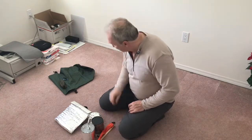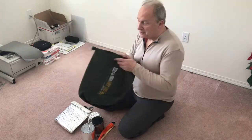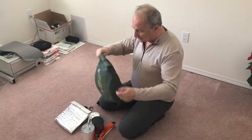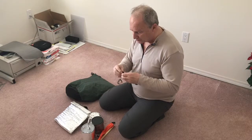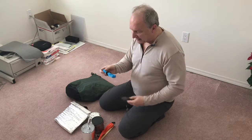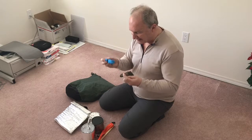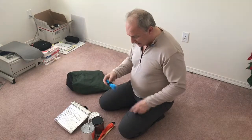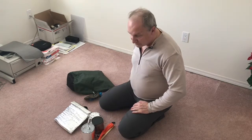For a bear bag I'm using a 20-liter ripstop nylon coated waterproof stuff sack — big enough to fit all my food. I also have a DIY rock bag wrapped in Gorilla Tape, with Dyneema-style cord and a small carabiner inside — about 50 feet of cord — to throw over a tree branch and hang my bear bag.